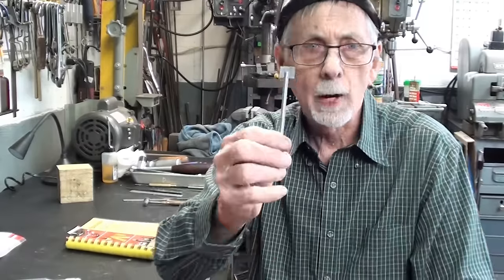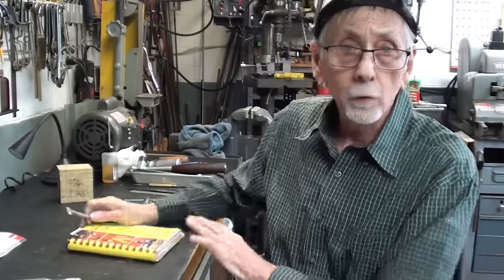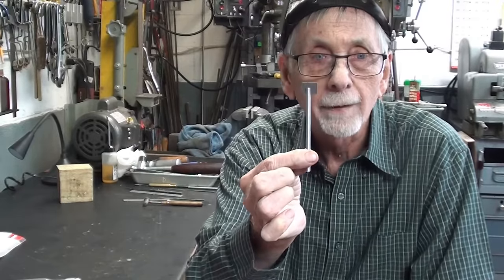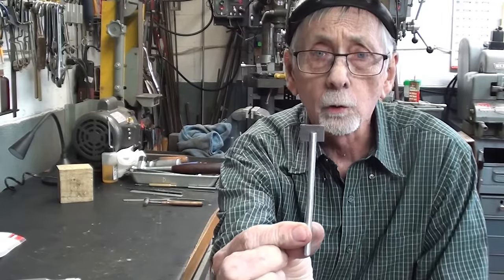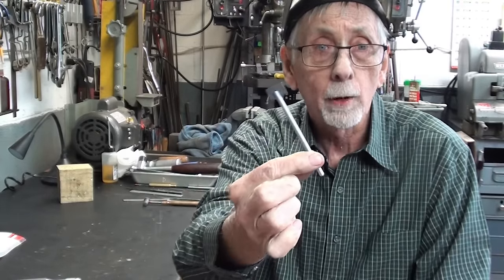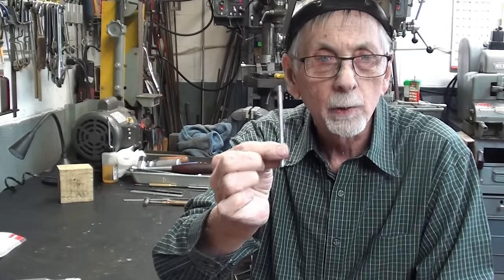Howdy again. It's Mr. Pete, your YouTube shop teacher. If you've ever had this problem, although it seems kind of silly, you don't have to make one of these. You can order it from Amazon and get a Starrett, and it'll only cost you about $110, along with four or five different length rules. I've been working on this for three or four days, even though it looks like a two-minute project, because I've tried many different methods and I'm going to show you those, ultimately ending up with this.